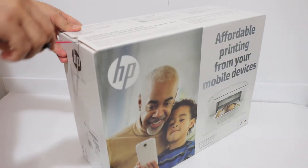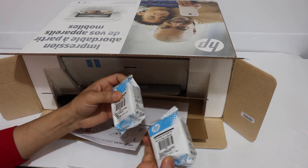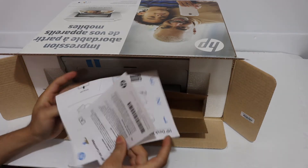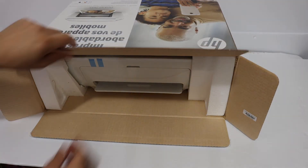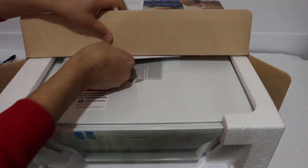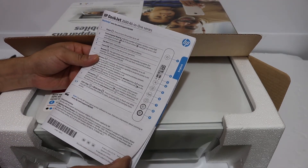These are the starter ink cartridges, and we also get the manual with some details. This is the power supply cord. We also get an Instant Ink voucher which can save up to 50 percent, and here are the details. This booklet is very helpful when you are using this printer for the first time.